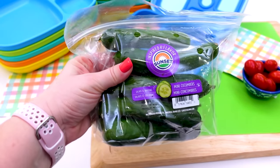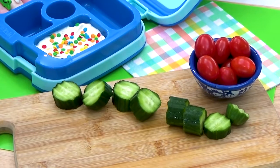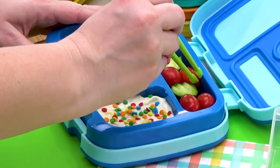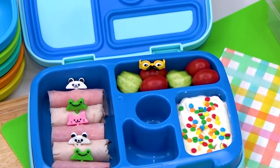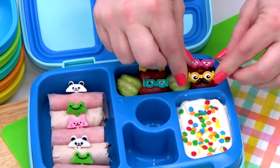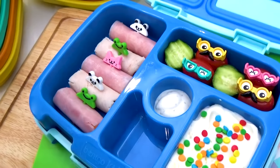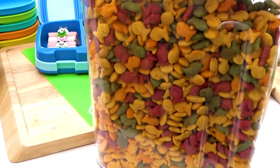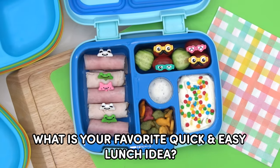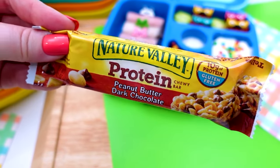Now on to some cucumbers. I'm using these baby cucumbers and I'm just going to give them a rough chop, then add a couple of these to the lunchbox with some cherry tomatoes as well. To go along with the veggies, I'm going to add some ranch right in the center. And because Griffin loves them, I'm also going to be adding in some goldfish. I would love to know in the comments down below, what is your favorite quick and easy lunch idea? To finish off this lunch, I'm also going to throw in a chocolate peanut butter protein granola bar.